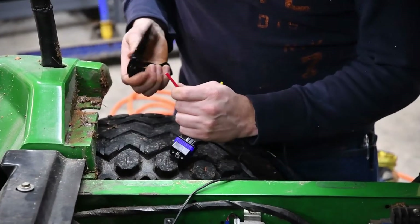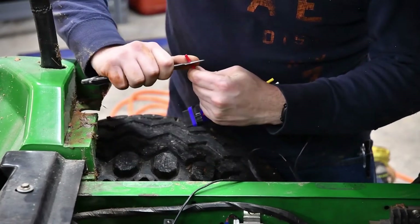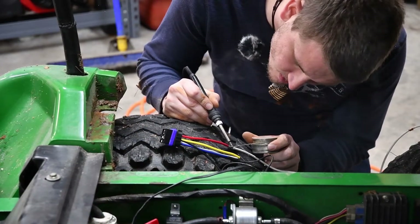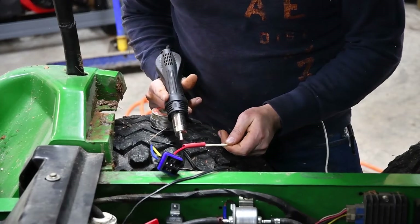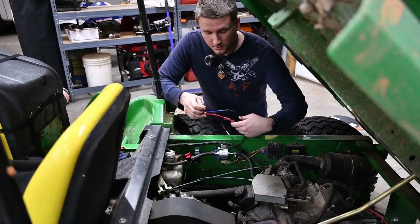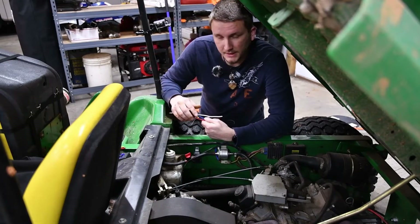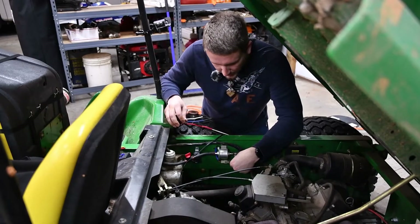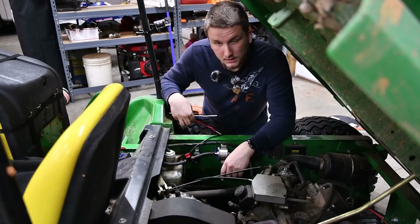And power for the relay — switching power, or terminal 30. This will be coming from our battery. The last terminal we need to hook up is the power to the switching signal. I'd like to pull this from the key signal, and I believe the fuel pump might be the easiest place to do that from. So I'm going to try to tee a wire off of the yellow wire here powering the fuel pump, into the relay.